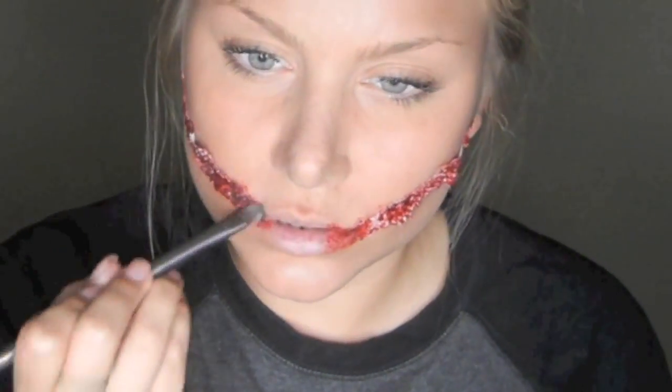I'm also going to make some darker areas using a black eyeshadow, just patting it in randomly as well.